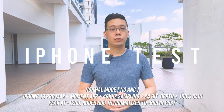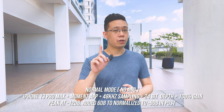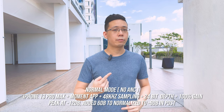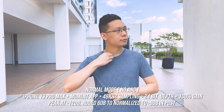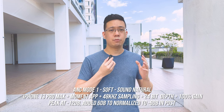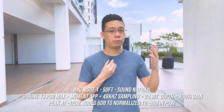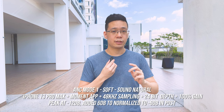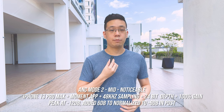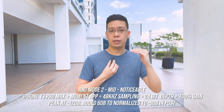The second test uses the iPhone 13 Pro Max with the Moment app set to the highest bit depth and bit rate, with mic gain at 1. Normal mode is tested first, then ANC mode 1 is toggled — one LED blink confirms activation — and the same voice test is performed. There is a slight audio quality trade-off as ANC is engaged.